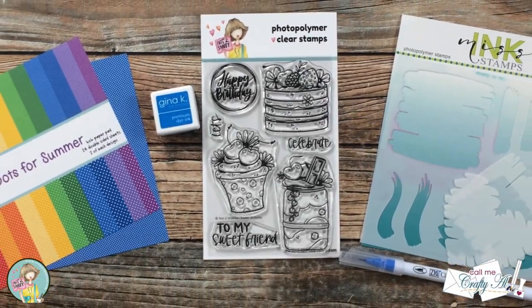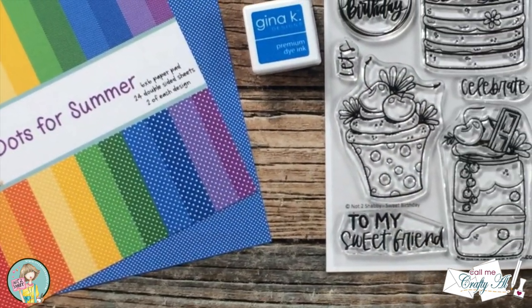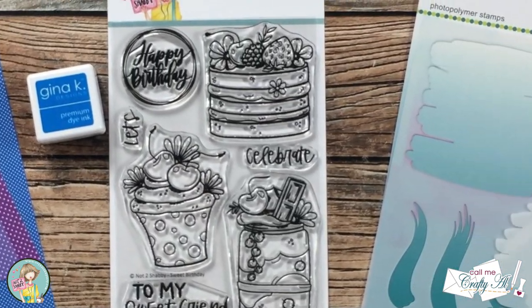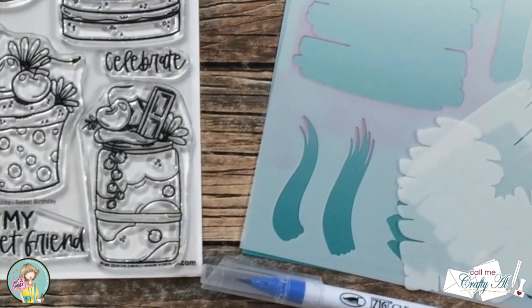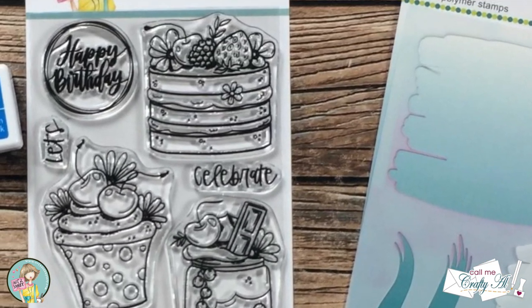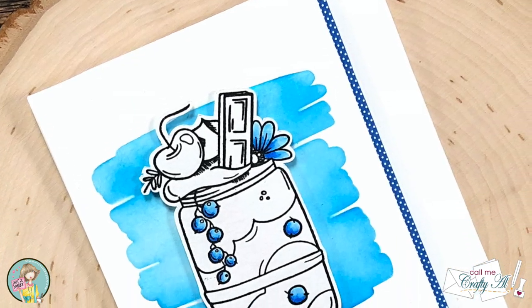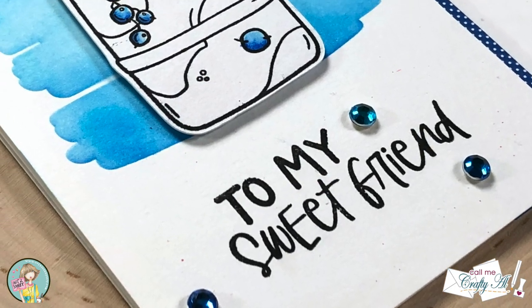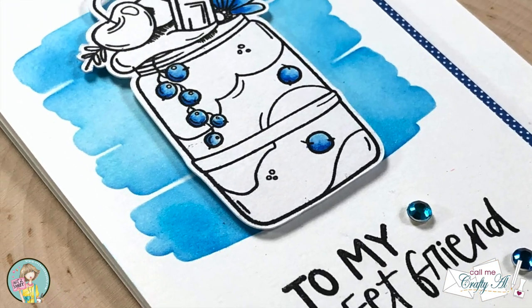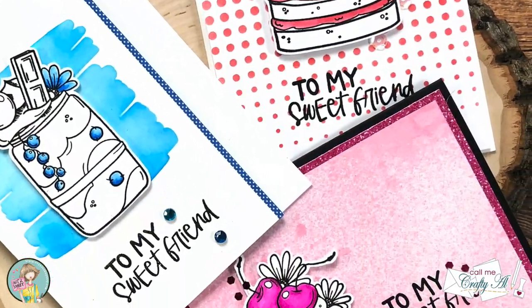Hello crafty friends, it's Alicia, aka Crafty Owl, here with the project for Not Too Shabby. Do you ever get intimidated by some of those beautiful stamps that might need a little bit of realistic coloring? If you're like me and love those stamps and get them all the time but don't use them as much as you should, stick around to see a fun way to use those stamps by adding just a little bit of color.